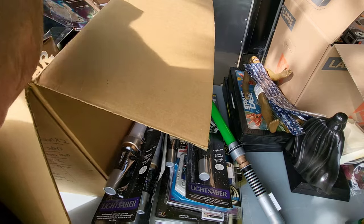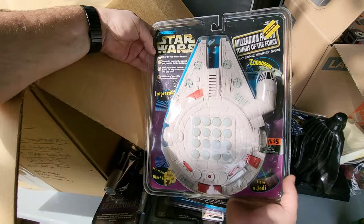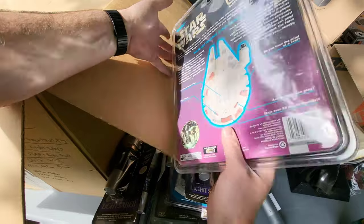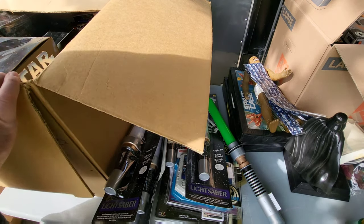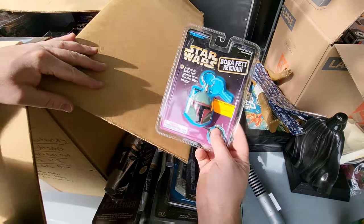All right, what is this? Real movie sound Millennium Falcon — I guess it's a memory game, maybe like a Simon-type thing. Tiger Electronics — is that company still around? They used to make all those games. And in here we got a Boba Fett keychain.